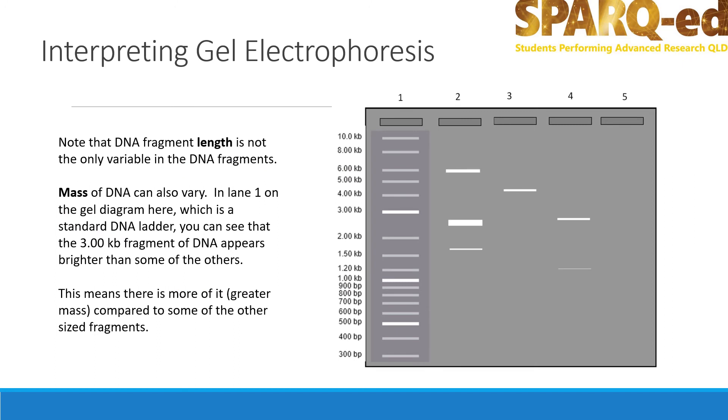The DNA fragment length is not the only variable in the DNA fragments. Mass of DNA can also vary. In lane one on the gel diagram, which is a standard DNA ladder, the three kilobase pair fragment of DNA appears brighter than some of the others. This means that there is more of it — it has greater mass compared to some of the other sized fragments.